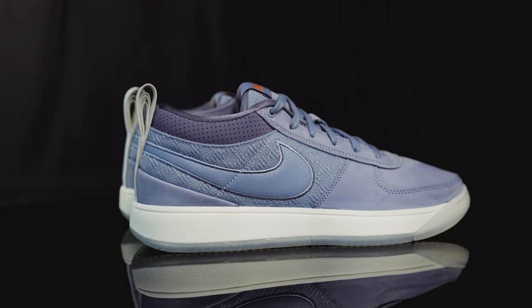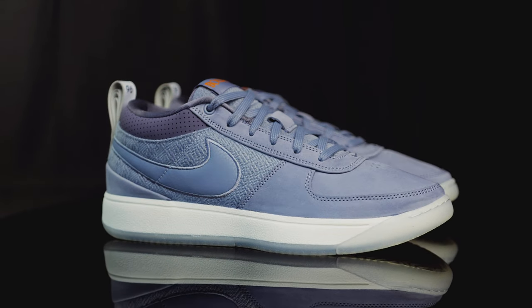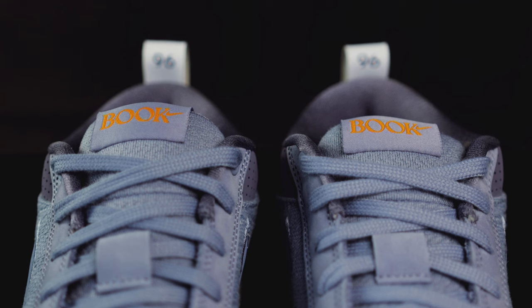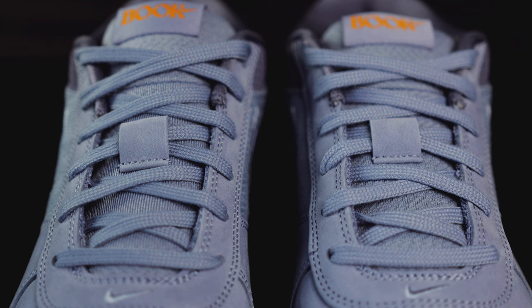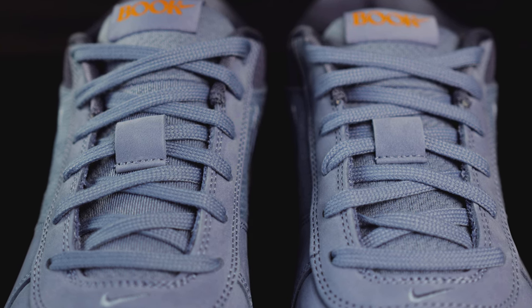This is the Nike Book One Mirage in the ashen slate colorway. They have a nylon tongue tag at the top of the tongue with Book's logo in orange. The tongue is made of a soft twill material with extra padding in there, making it very soft. It comes with flat ashen slate laces, and they feature genuine leather ashen slate overlays around the laces and the eye stay in the middle of the tongue.